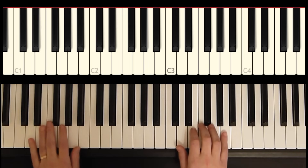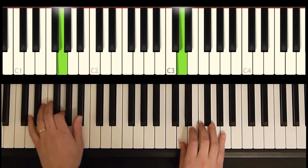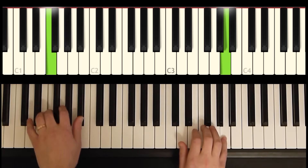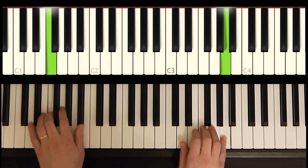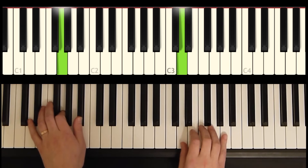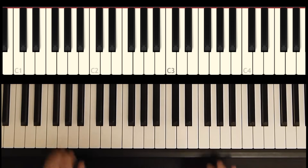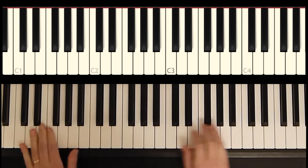Let's put the hands together for phrase number three. Okay, now let's give all seven measures a try, playing right hand melody and left hand bass.